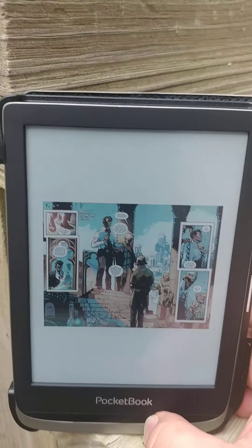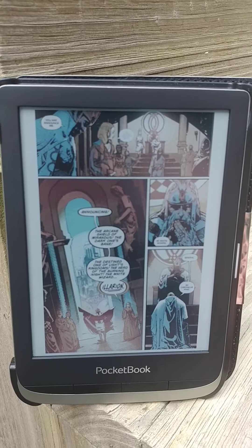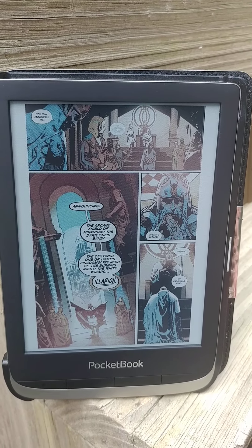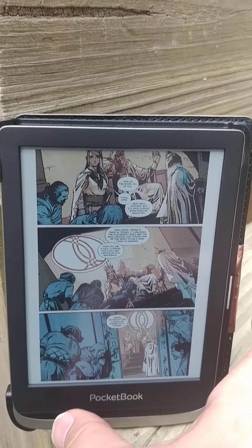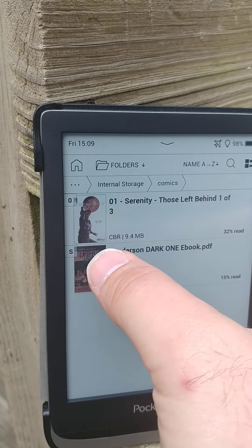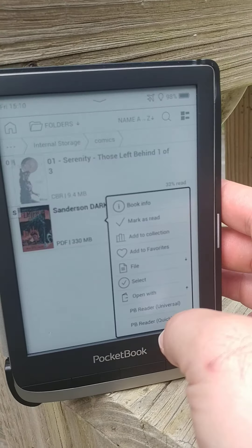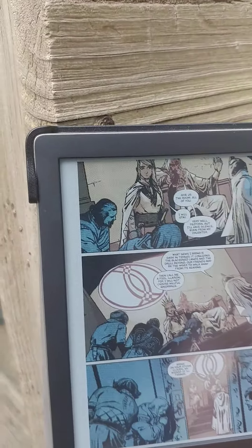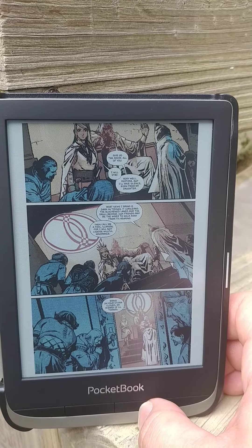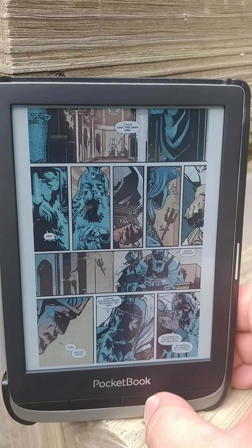It's very, very slow. Now there is an option — if you long hold, you can say 'open with' and they have two different readers. There's a Quick Reader that seems to work a little better, but still just real, real slow.